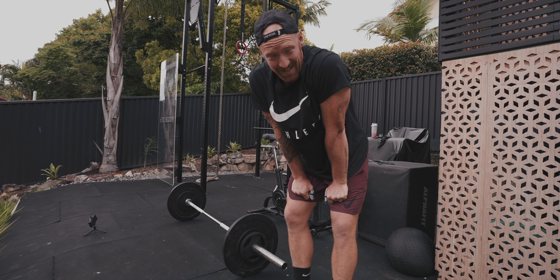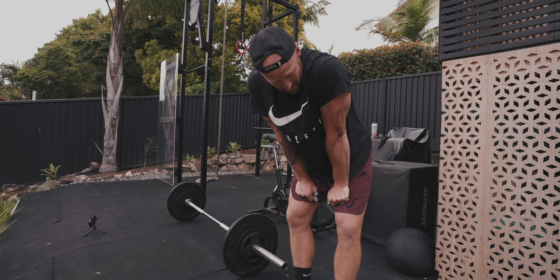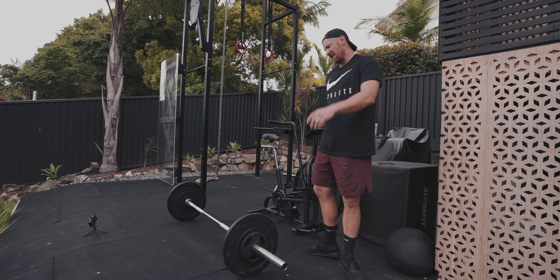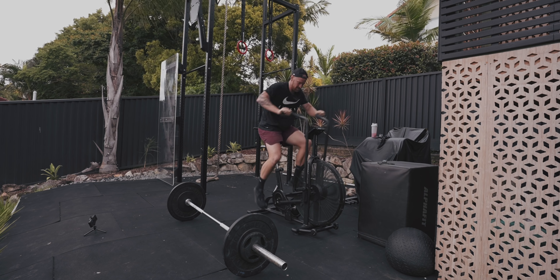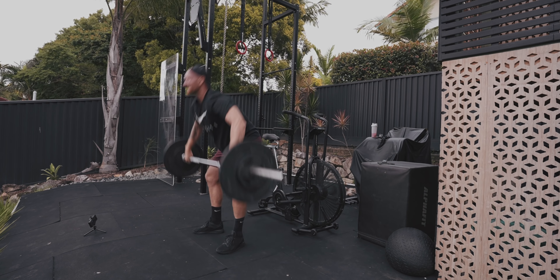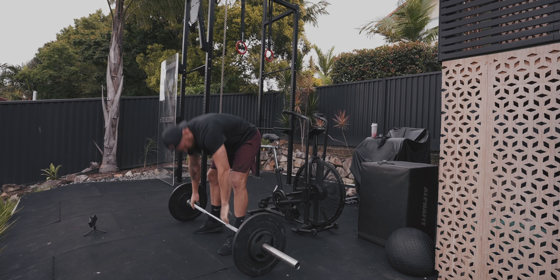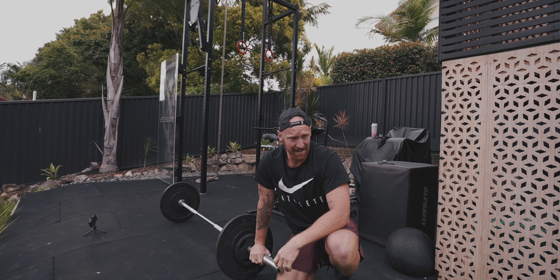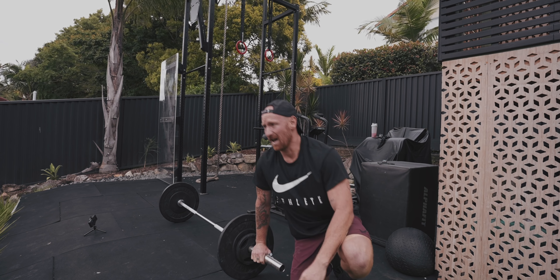11 snatches round one. Round two — same again, 11. Oh, I'm in trouble.